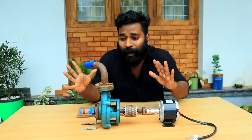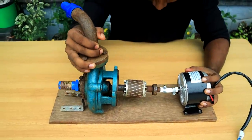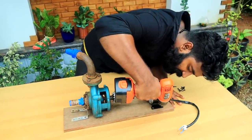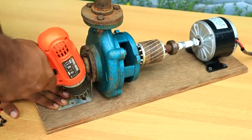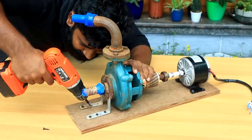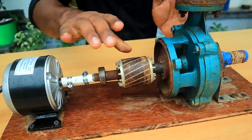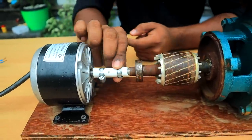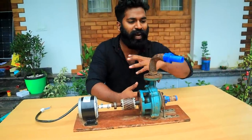Now we can set the pumping section in place. We put the pumping section to the other side, then we put the motor on the other side. Then we put the set screw to the other side. This is the pumping section of our power route and we put the hose and tie it in place. Now we have the pump assembled.